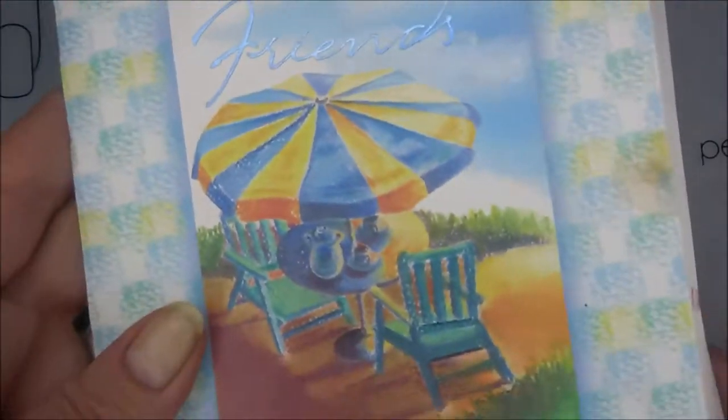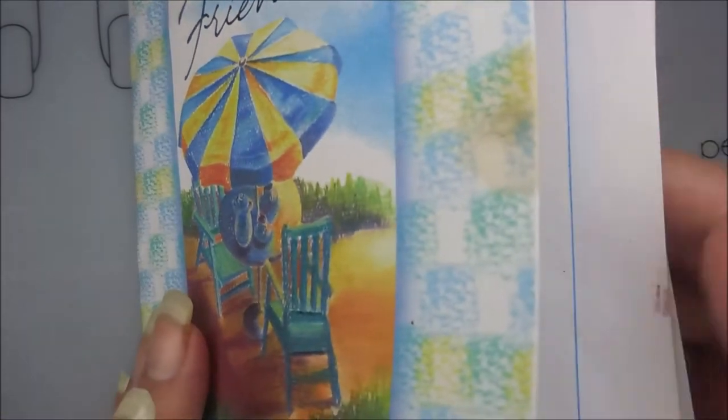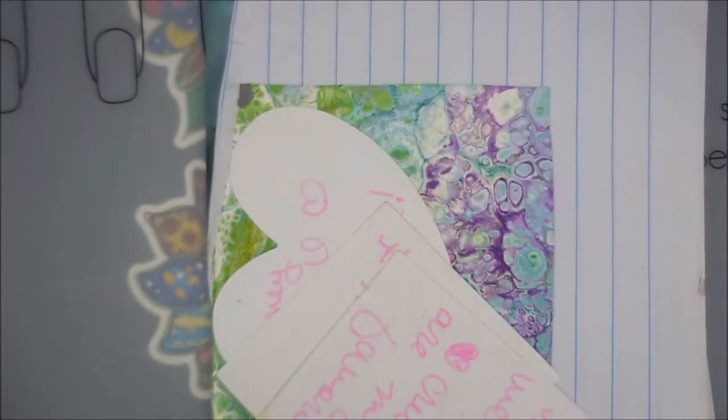Hello my friend and welcome to my channel. Today I have more nail mail from Mary. She has sent me some more decals. I'm not going to show the card or what she wrote in it, but I am going to show you the goodies she sent me.